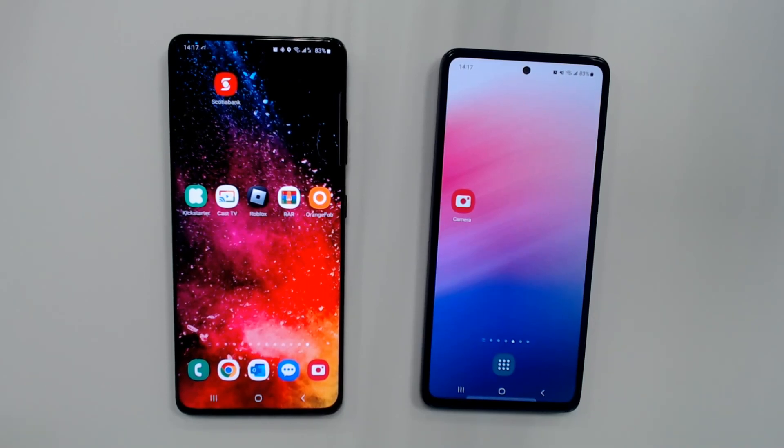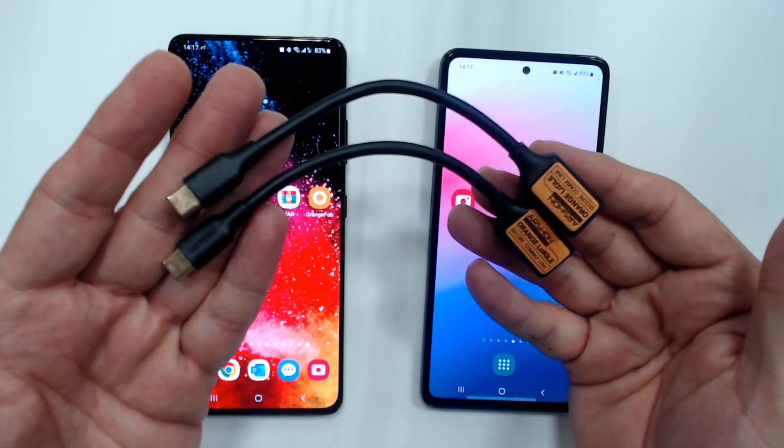Hello, I'm going to show you a quick demonstration on how the orange dongle works. I have two of these orange dongles that I'm going to use.